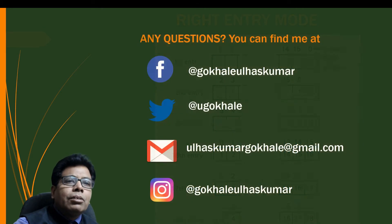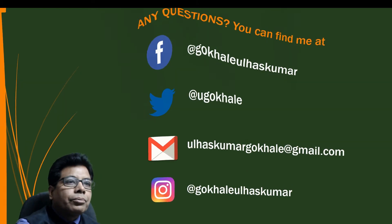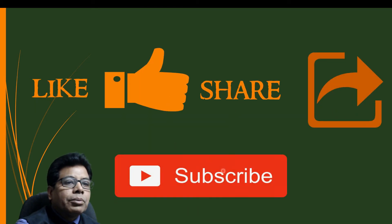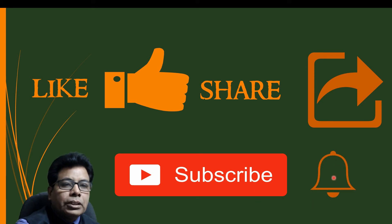With this we come to the end of this video. If you have any questions you can contact me on Facebook, Twitter, Gmail, or Instagram. If you like the video press the like button, share with your friends, and subscribe to our channel Engineering and Technology for You. Press the bell icon to get notifications for future videos.